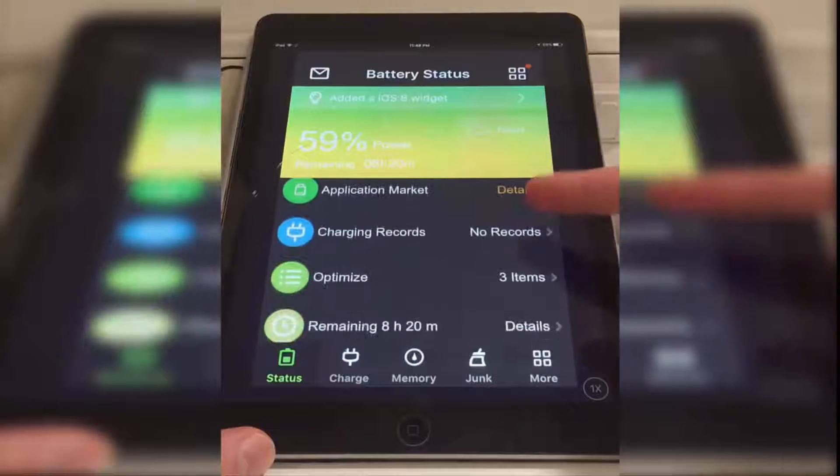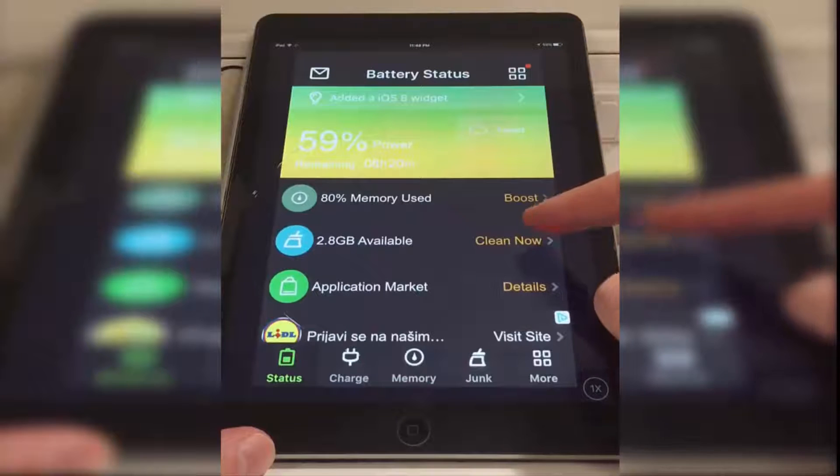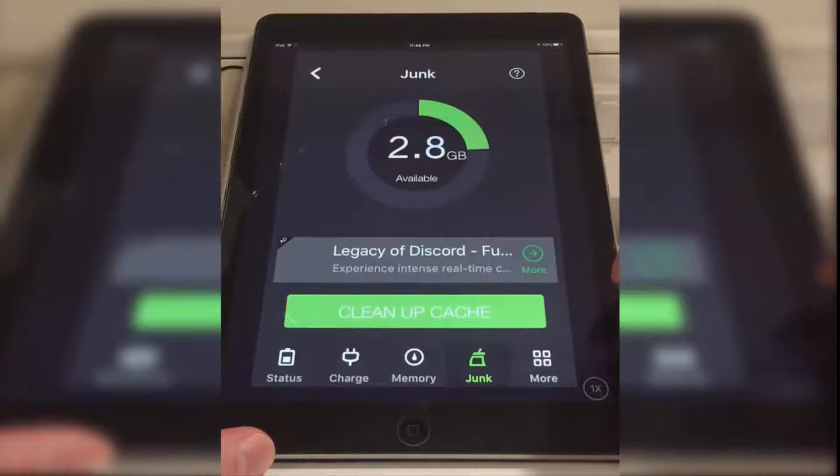And as you can see, you can see all of these settings. So if you want to, you can clear up the cache and free up space on your device.